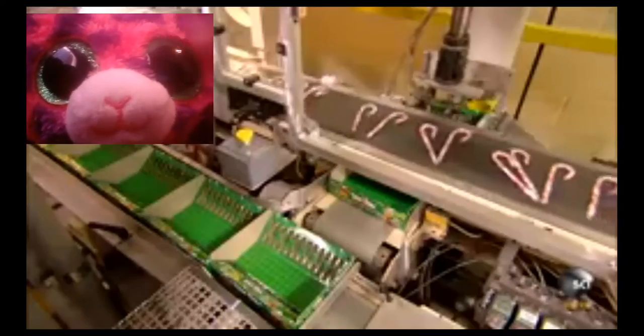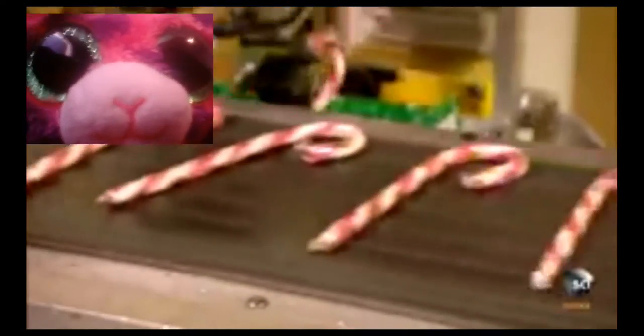There's a camera inside this robotic arm that spots the candy canes on the conveyor belt before the arm picks them up two at a time.